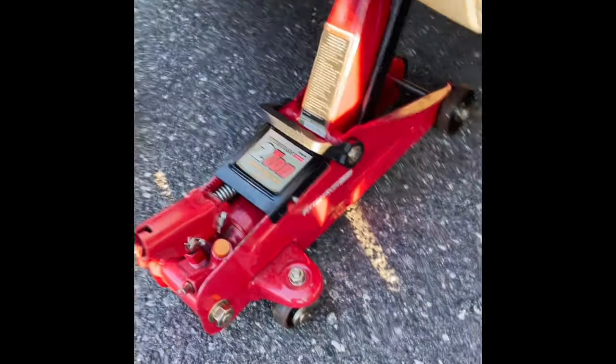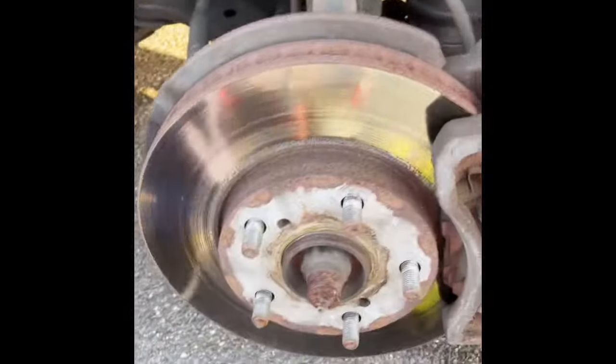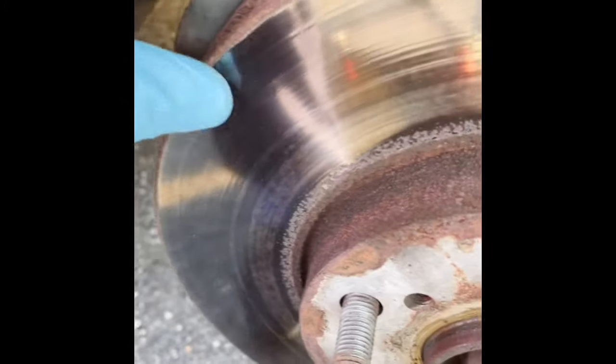So what we did was jack the car up, take the tire off, and check the brakes right over there — they're not too bad. The inside of this wheel well has a piece going all the way around, and when you get to the front side, this has been busted off. This may be an easy fix.